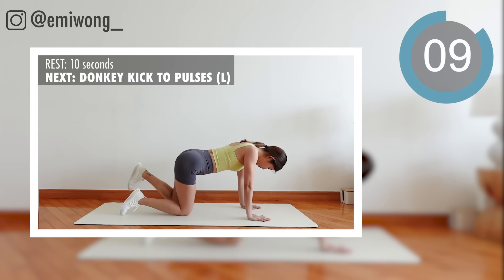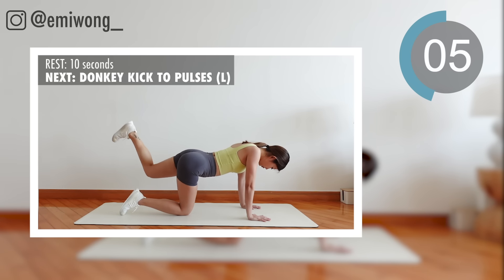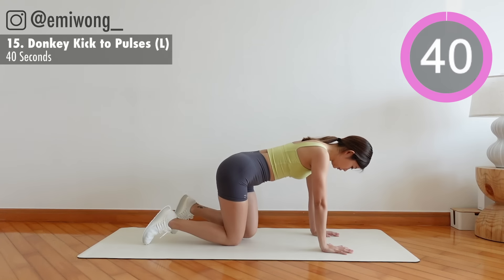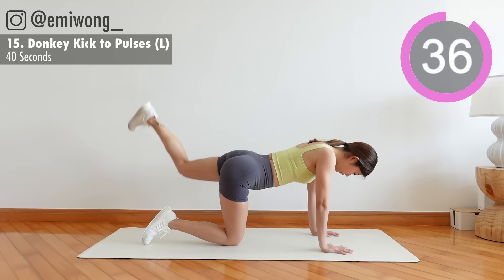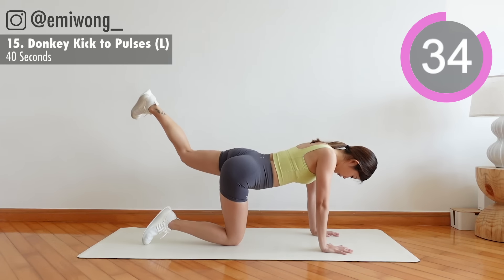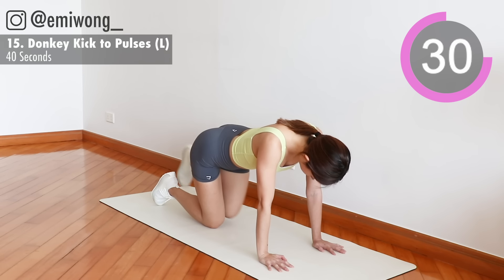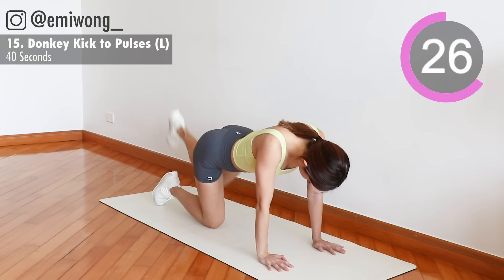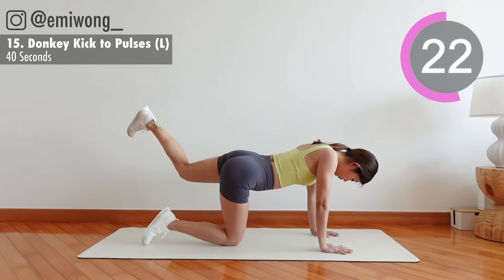15th: donkey kick to pulses. In all fours, bring your left leg up and back, squeezing the glutes at the top. We're pulsing in 3, 2, 1.